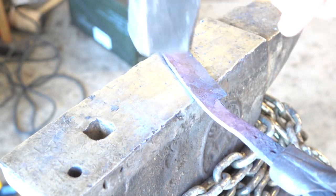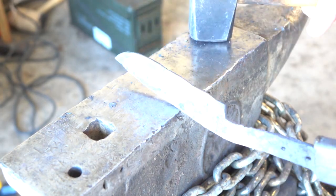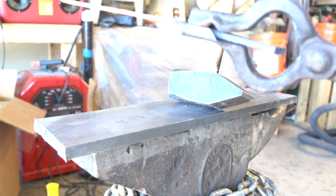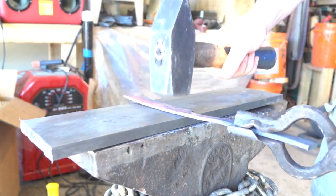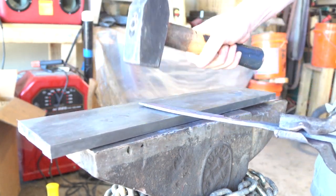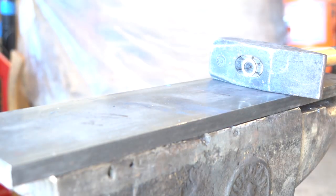The anvil is not a perfectly flat piece of metal, so I get another piece of mild steel here and I'll use some really light hammer blows to make sure everything is smooth and straight. Again, we just don't have a lot of metal here to grind away any imperfections. We have to forge the sides of it as near to shape as possible.